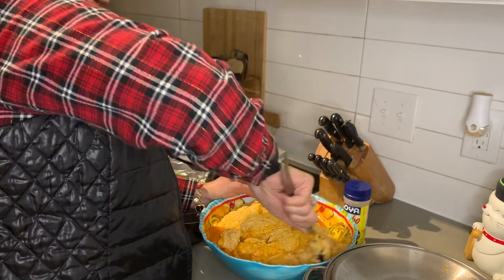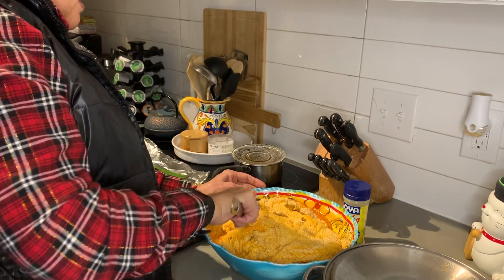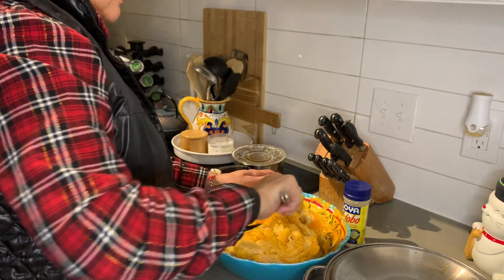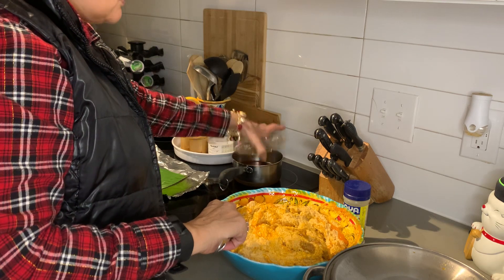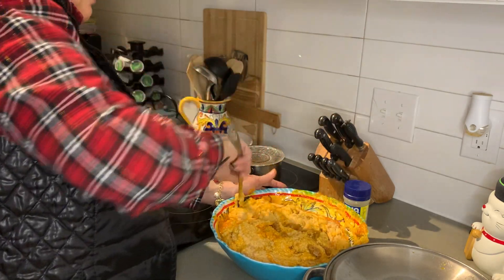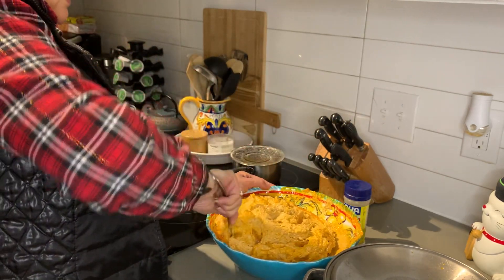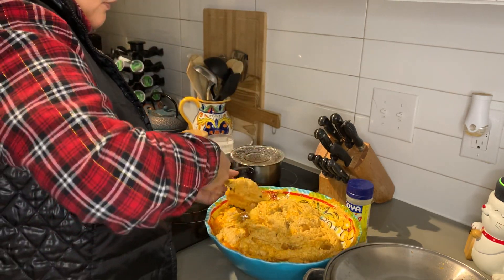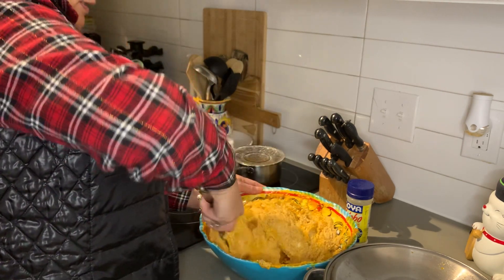My mom told me I also have to put some sazon in there, so I'll be doing that. What I have over here is oil and achiote — little tiny achiote seeds. What they do is give it the color. I'm going to use this to put on my leaf — if you watched my previous video you saw me prepping my leaves — and what that will do is make sure everything doesn't stick to the leaf so you're able to get everything out, and it also adds color.